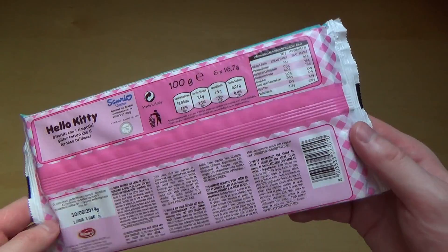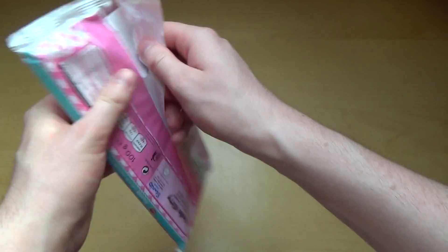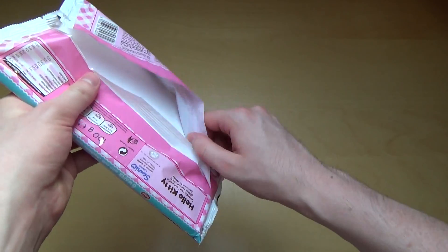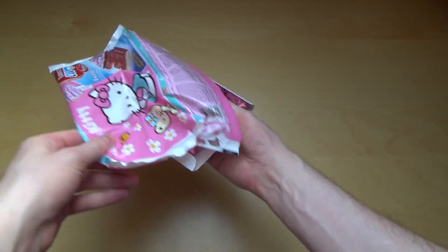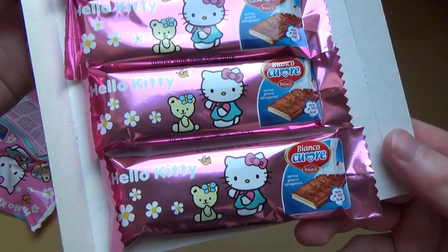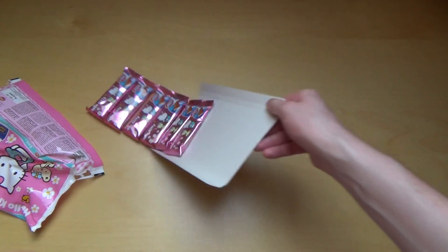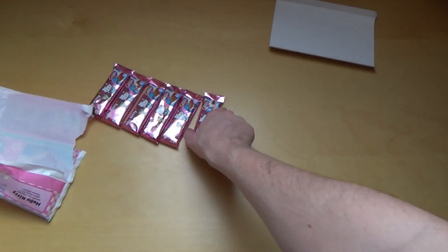Nutrition facts and everything - I think we do that at the very end of the episode. Exciting things first! It comes on this paper tray and here we got the little bars. Very cute. And where are the tattoos? The tattoos are inside the bars.